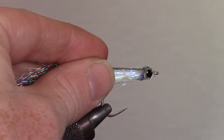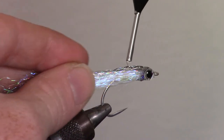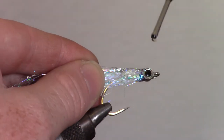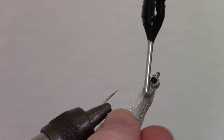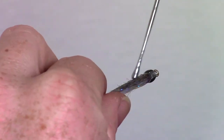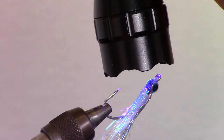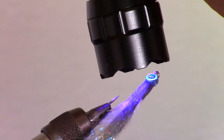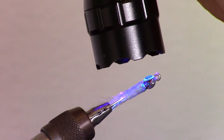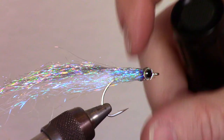Next, you want to pull back the fibers and add some more thin dry epoxy to just about the bend of the hook. We want to make sure and add it all the way around the fly, but don't add too much or it might drip. Then use your bodkin if you need and smooth all the fibers and the epoxy before curing. It doesn't take very long at all to cure — especially considering that we have so much epoxy to cure through. As you can see, it is rock hard in a matter of seconds.